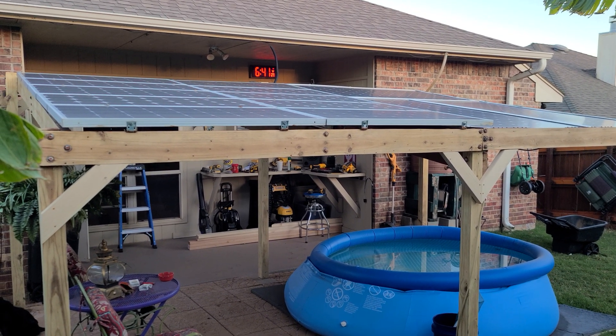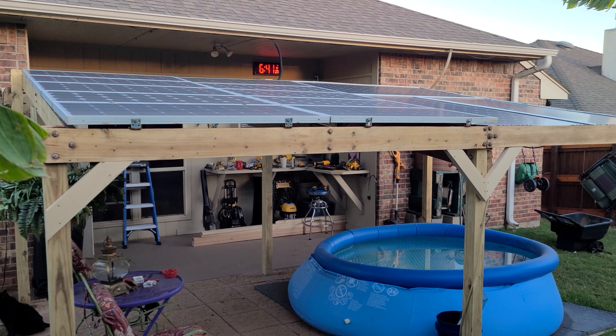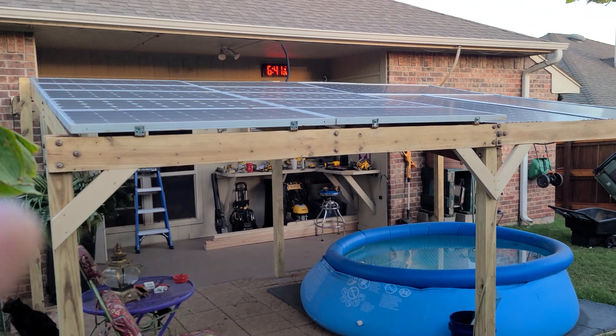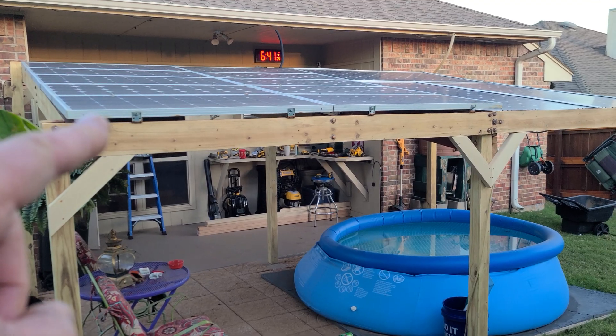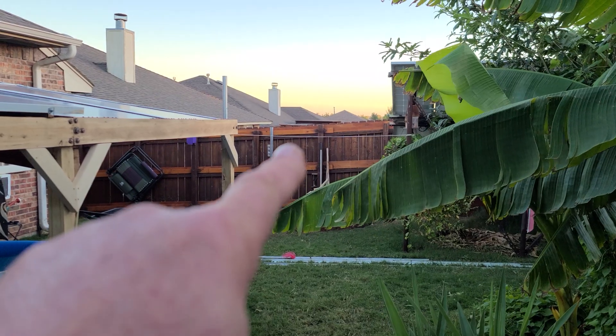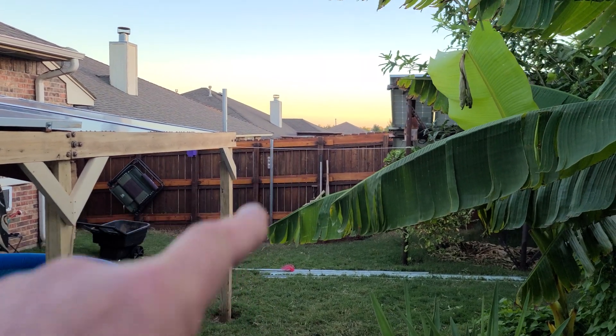All right, as promised, here is a backyard solar panel pergola update. The whole goal is to take these 10 panels and move them over there — we'll get over there in a second and I'll show you what's going on.